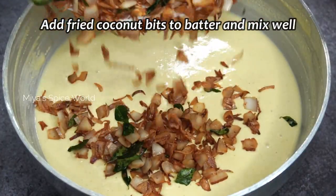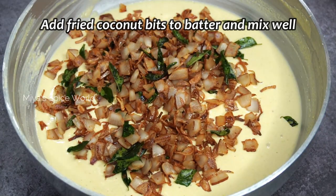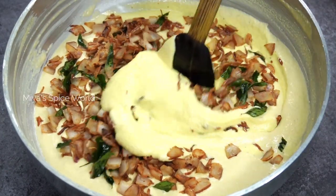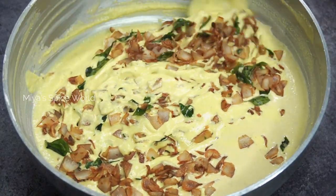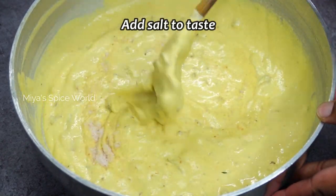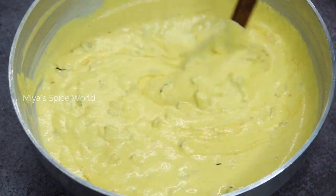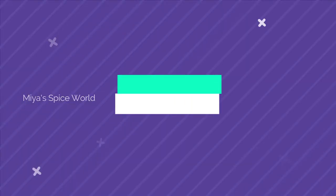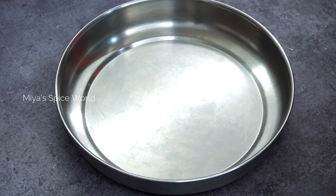Once cooled, add the fried ingredients to the batter and combine them well. Add required amount of salt and stir them well again. Now we shall start making the Inderi Appam.